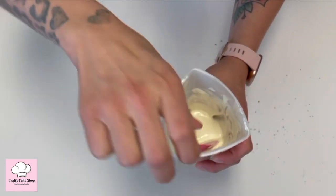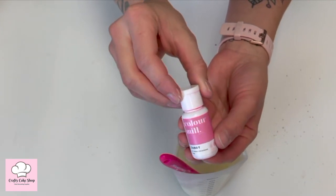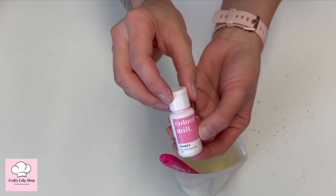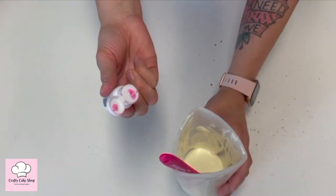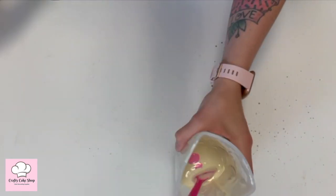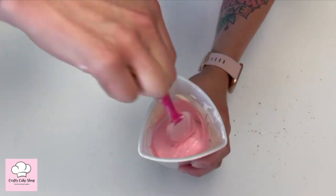Now we're going to go ahead and add our candy color by Color Mill. This is oil-based — you're only going to want to use oil-based products when working with chocolate. I'm looking for a light pink so I'm not going to put too much in there. It's a perfect color pink.